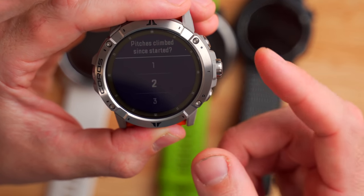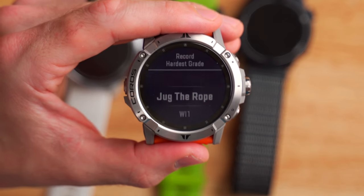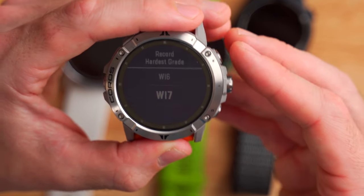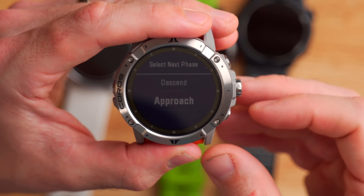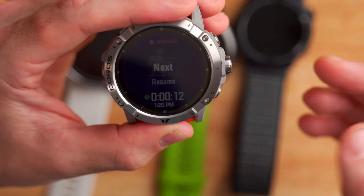Now I can click next and enter how many pitches have been climbed since I started — I'll say two. And now I can select what grade I thought the route was. This is set to ice grades right now, so it would be water ice one through seven. Water ice seven would be really hard to climb. I'll go ahead and select water ice seven, and now that pitch is recorded. Now I can say I want to descend my climb, and it will record the data for the hike out. I can pause the activity, select finish, and I'm done. This will sync over to my Coros app so I can share it on Strava. The cool thing is all of the pitch information is saved to the activity, showing how many pitches you've climbed and what the grade was on each one. This is a pretty niche feature, but for those who are multi-pitch climbers, it's pretty cool.